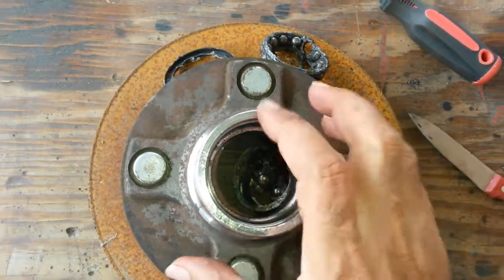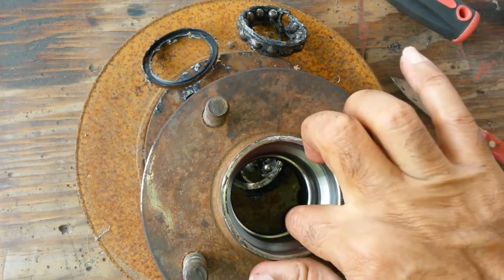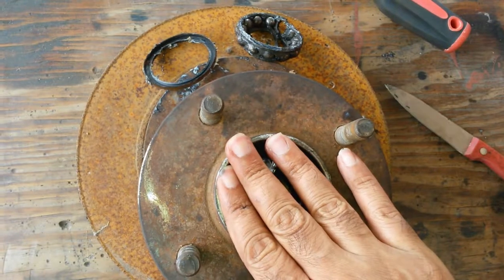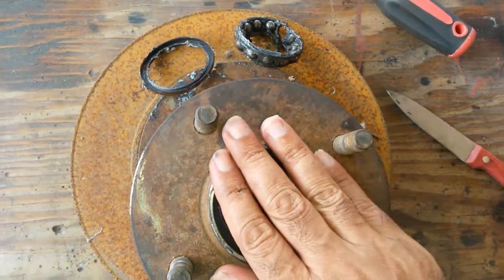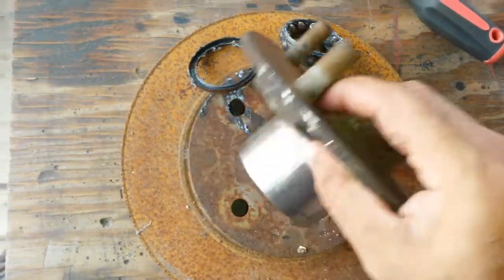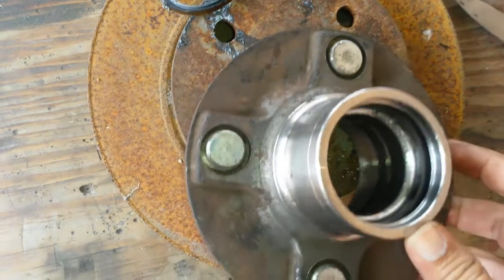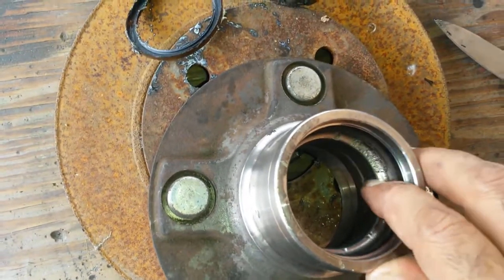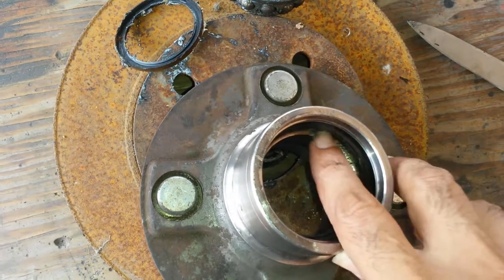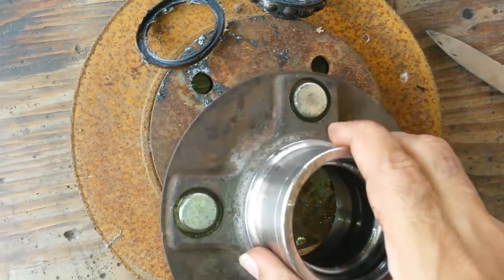On the other side there's exactly the same thing — a lip providing thrust in that direction. So it provides axial thrust and alignment for rotary force. Now our major problem here: if we look, it's badly pitted — pitted damage, badly damaged. That's not even a slight pit — that is major bearing damage. Major problems.